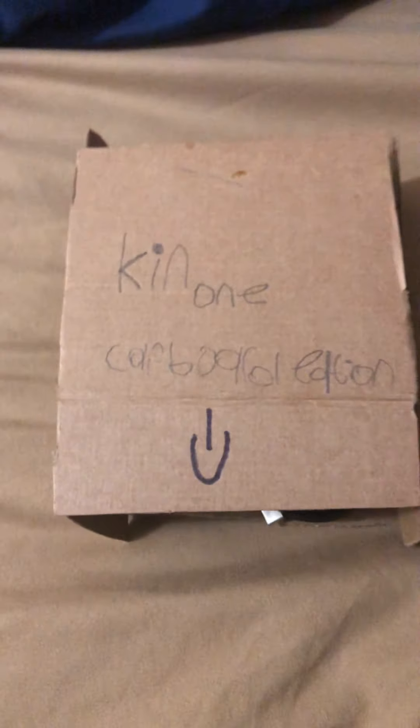Hi guys, my name is Bid-Ed and I am six years old. Today we're gonna be unboxing the Ken 1 Cumbered cardboard edition, and let's open it.